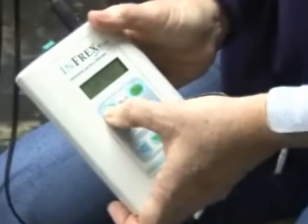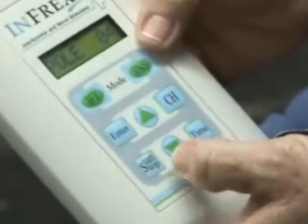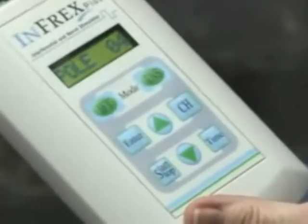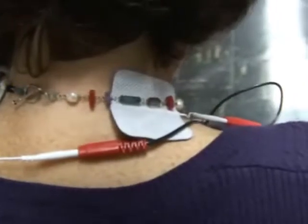So first we start off by turning on the unit, then you hit the Infraxis Mode, hit Enter, and you have Pole 4. Pole 4 is used if you want all the electrodes to deliver the same amount of electricity. But Pole 2 is what I found works for my case because I have two different pains — wrist pain caused by arthritis and neck pain. My neck is more sensitive than my wrist, so you hit the down button to get to Pole 2.